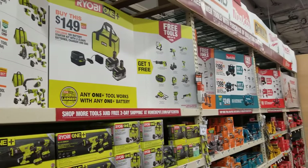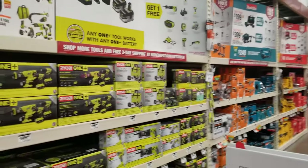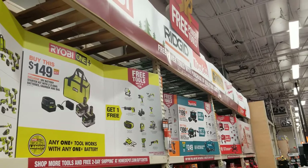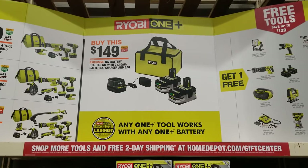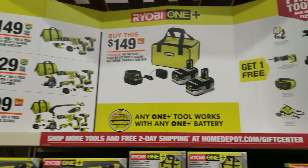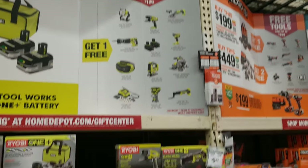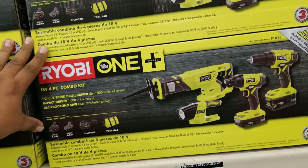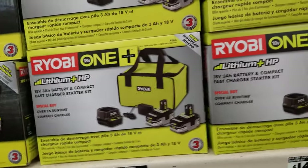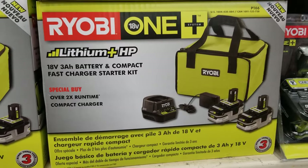These are the deals we have especially for Black Friday — free power tools! You've got Ridgid, Makita, Dewalt, Milwaukee, and Ryobi. Each brand has their own deal structure: $149, $229, or $299 kits. If you buy the $149 kit, you get one free tool. Those are 3.0 amp-hour batteries — it's a nice kit for $149, a great starter. Two 3 amp-hour batteries and a compact fast charger.